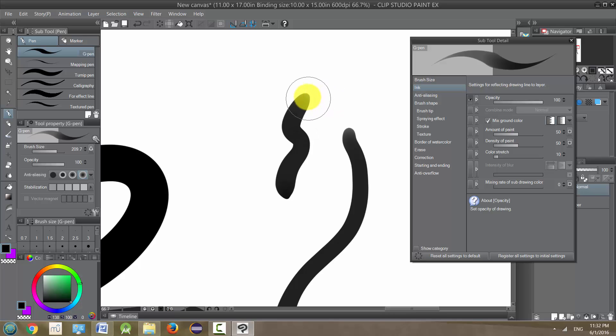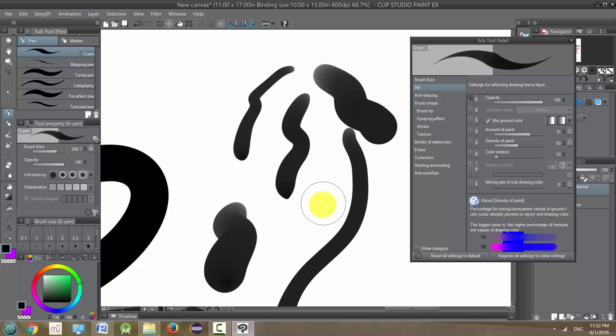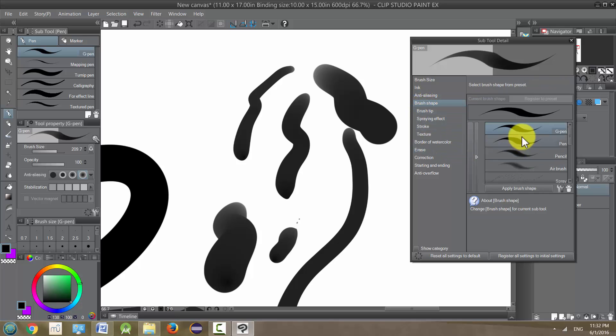If you look at the beginning of the line it's hardly noticeable, but there's actually a white look to the beginning of it, and you can alter how much this is affected — that's a little more noticeable. You can play around with this to actually get it to almost behave like paint. There are other tools that are more paint-like, but if you want your ink to look like paint you can play around with this. Next we have anti-aliasing, which we already talked about.